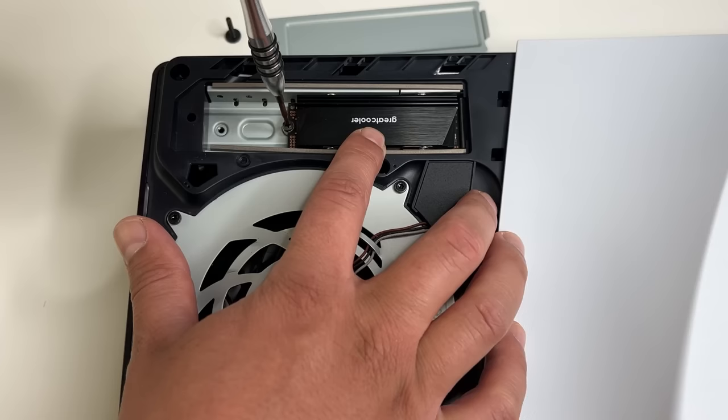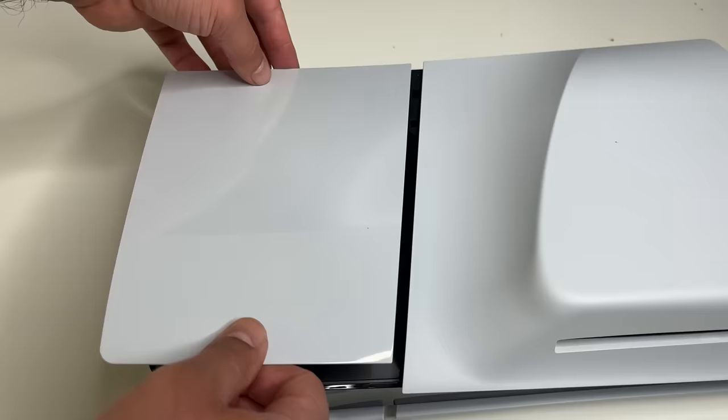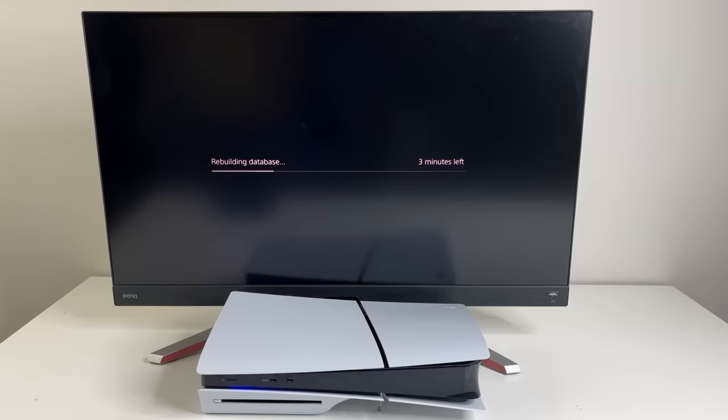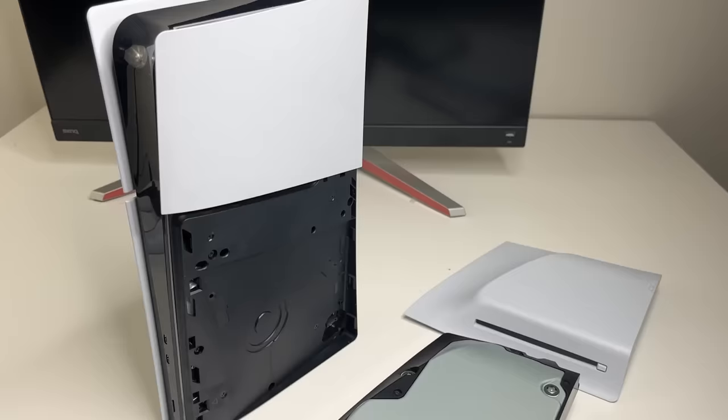Remove the screw and spacer. The M.2 SSD inserts here the same way as it did with the OG PS5. You can then install the spacer in the correct spot and tighten it with the screw. Put the expansion slot cover back on, fasten the screw, attach the cover back, put on the feet, then connect all the wires and turn on your PS5. The console should recognize the M.2 SSD — a formatting guide comes up and you follow the on-screen instructions. Then you can start downloading games directly to the M.2 SSD or move existing ones to it.